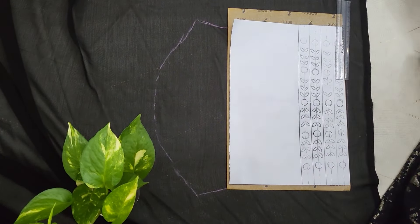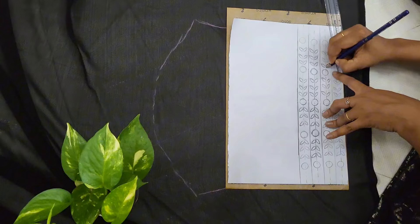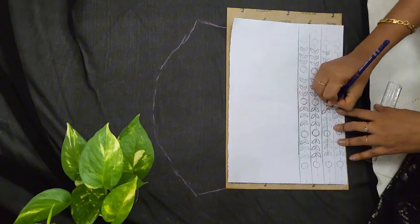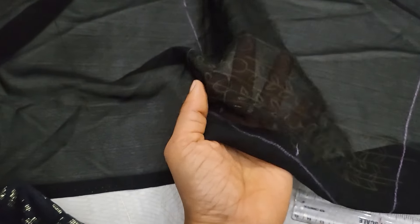I am using the trace and the design trace. I am using the frame — the ring frame.